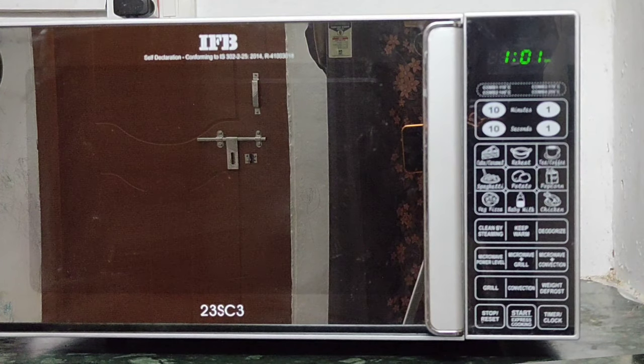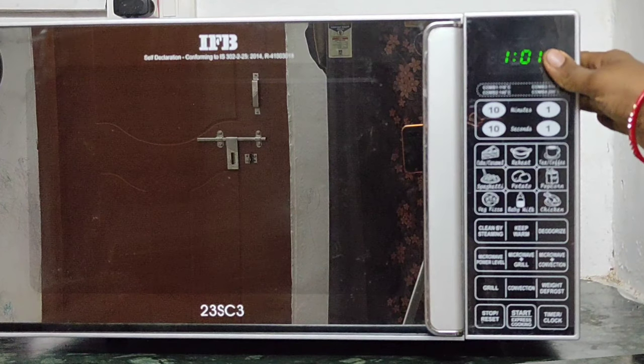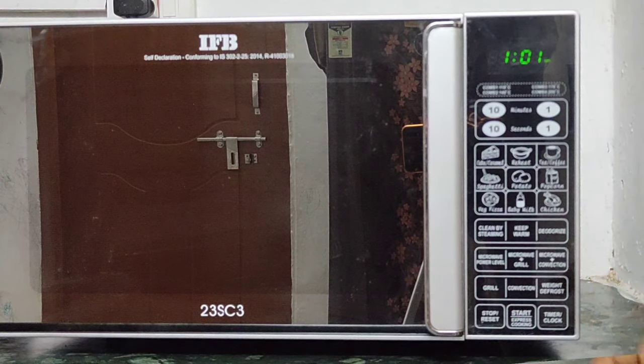Hello friends, welcome to my channel. Today I am going to bake cake in the IFP oven. I am going to show you a quick guide.